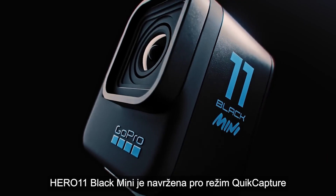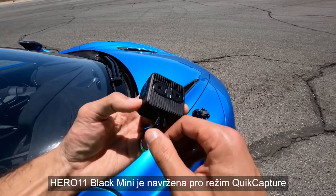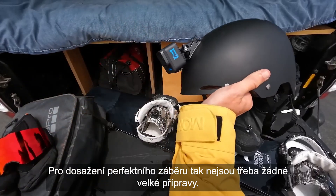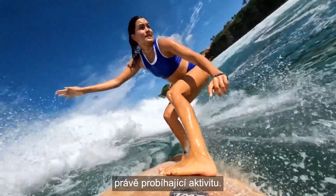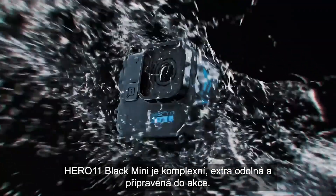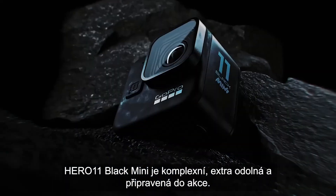Hero 11 Black Mini is designed around quick capture as the core on-camera experience. Pre-loaded with the best modes and settings, there is no need to fuss around to get the perfect shot. Just point and shoot and remain present in the moment with your activity. With flagship performance simplified and packed in a smaller, lighter design, Hero 11 Black Mini is built extra rugged with a full body enclosure that is ready for action.